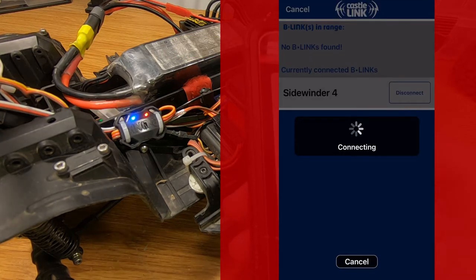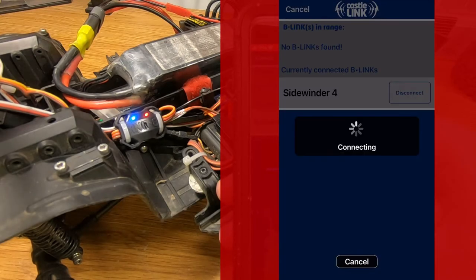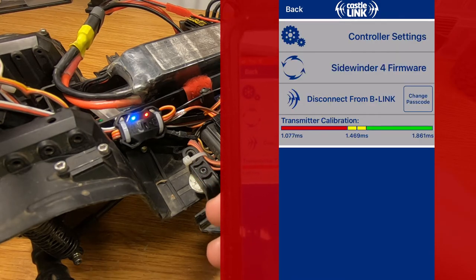It'll say connecting. If you haven't done this yet, you'll have to type in the passcode. The default passcode is 1234. So if you haven't changed the passcode, then you'll enter that. But if you've already set this up with a different passcode, then you'll want to type that passcode in now. It will load software, and then it will load the settings from the ESC that it just connected to. If you want to set up or save a vehicle, you can do that. Otherwise, just click the One Time link and you'll get to this screen here.